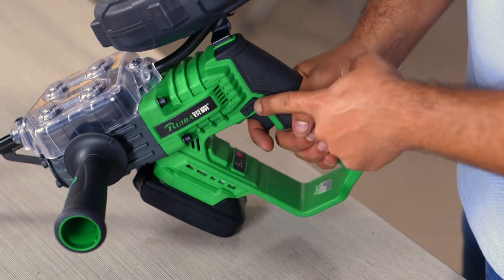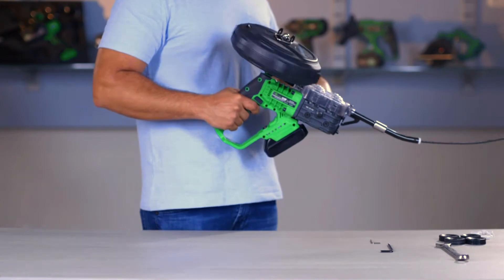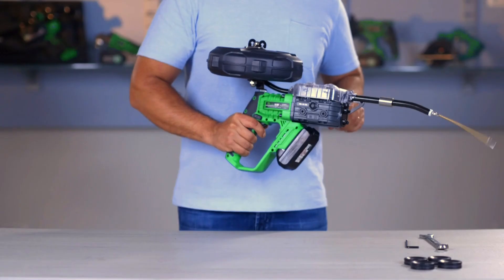Push the operation switch to the right. Press the trigger switch and pull the fish tape until the orange tip of the fish tape appears in the front conduit. Good job!